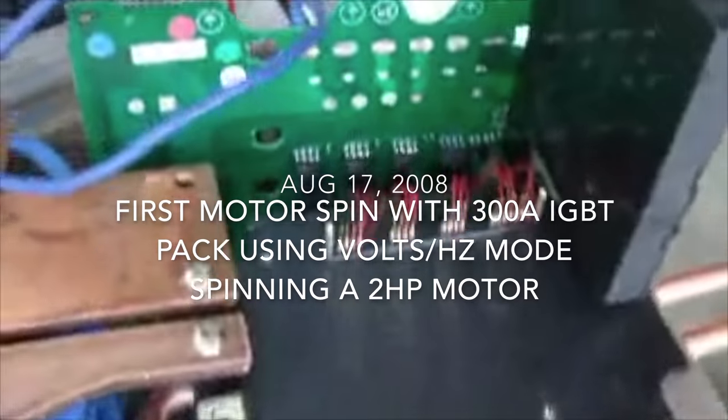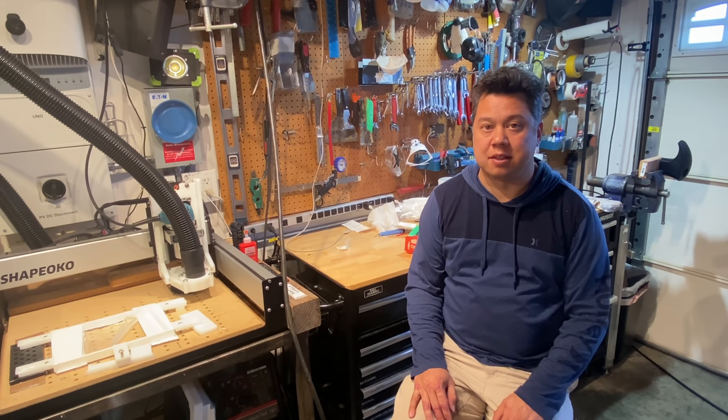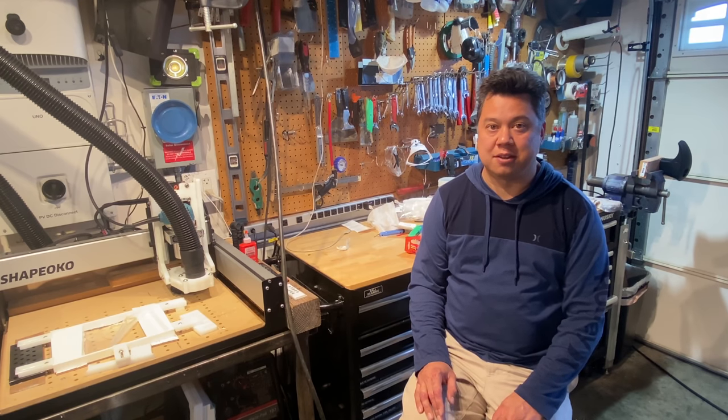My external IGBT is wired into the old circuit board for the VFD that I'm using, and as you can see it works. Now that I got the small motor running, the next step was to get the larger motor running. One of the problems was the motor had no nameplate — I didn't know any of its characteristics — so it was really a trial and error to get those numbers dialed in.